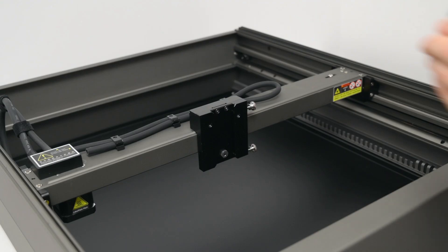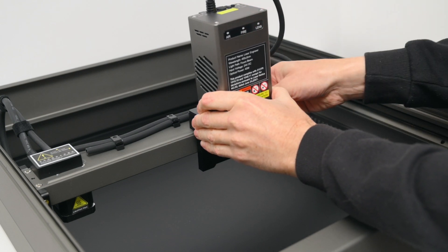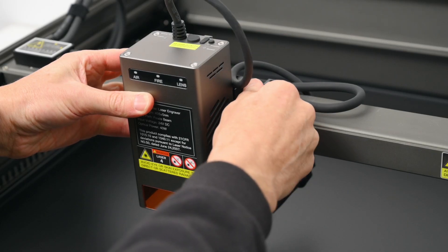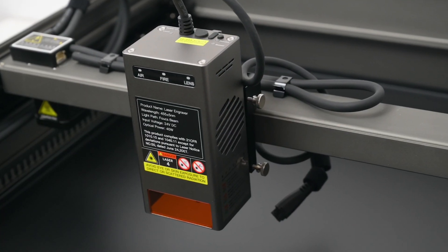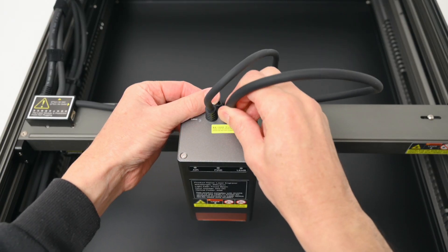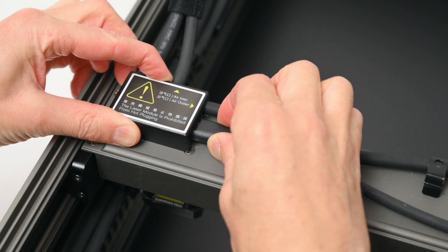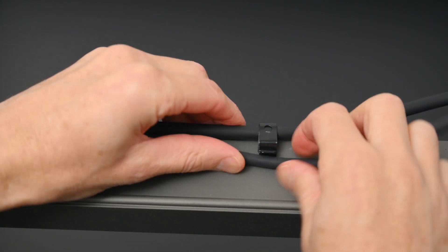The laser module slides into the carriage and is held in place with two thumb screws. The 40 watt laser module also has a protective glass filter cover, and it has a triple monitoring system for airflow, fire detection, and lens monitoring. The air hose is connected to the laser module and the cabling is plugged in. There are handy built-in clips for securing the air hose and keeping the cables neat and tidy.